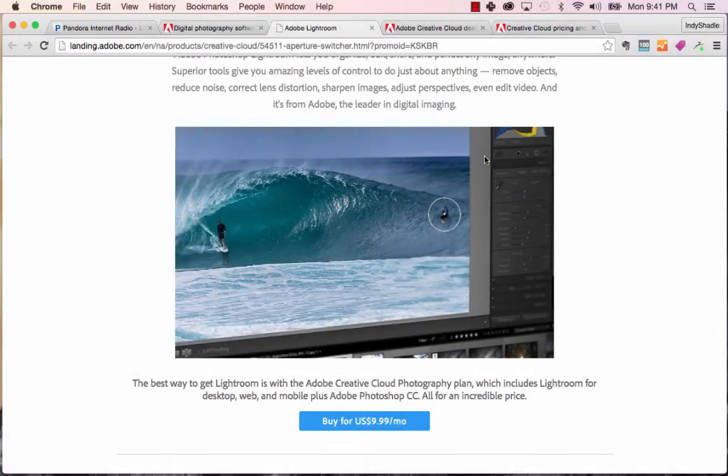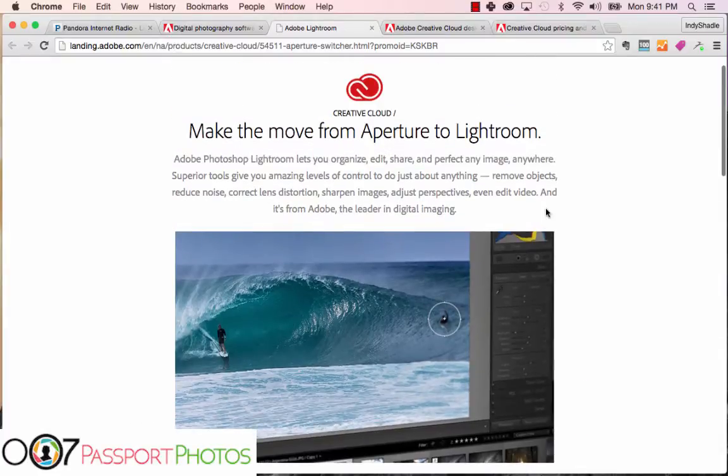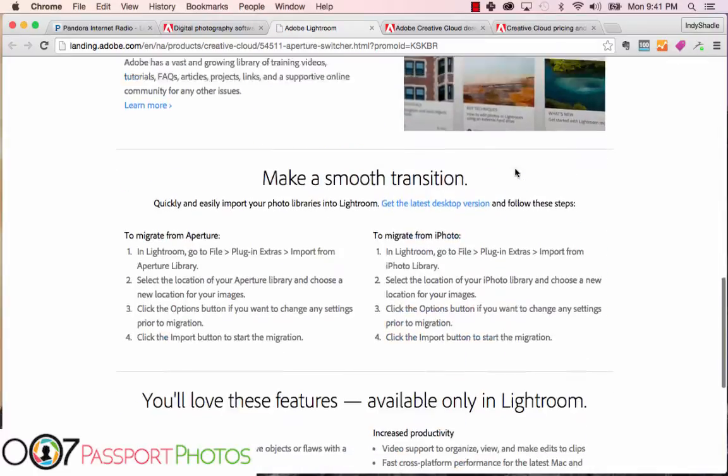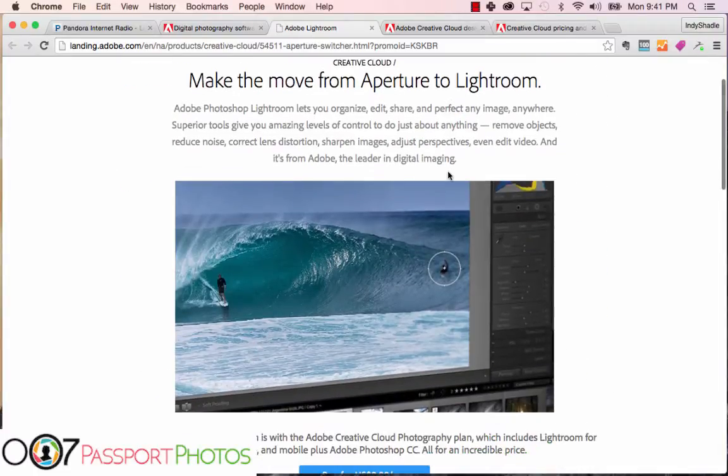Hey there, good job for downloading your passport photo for free. I hope you got some good value out of watching our Lightroom tutorial. It's quite a good program — a great replacement for Aperture, Apple's previous photo editing software. They even make the move from Aperture to Lightroom very easy, and it's very feature-rich. One of my favorite features is the spot removal tool, such as removing a person from a surf shot quite easily. It's perfectly suitable for adjusting passport photos too.